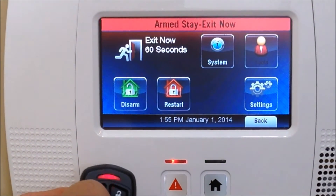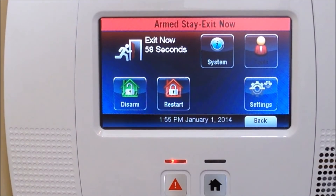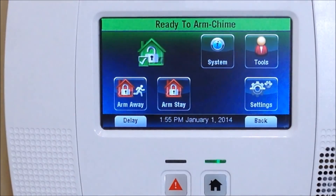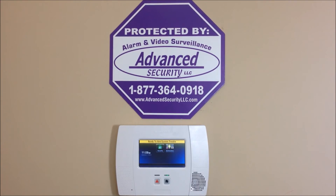We won't do the panic button demo because it'll be pretty loud, but all the buttons are working, they're all tested and good to go. That's basically how you install the 5834-4 key fob that is in high security mode, including removing the loud horn siren when it arms and confirms.